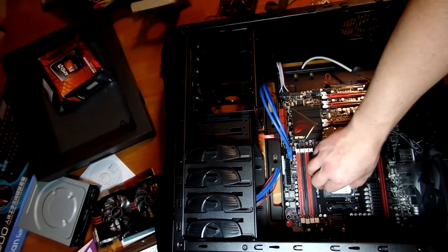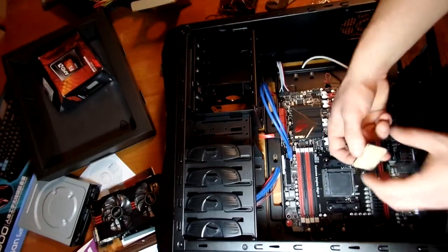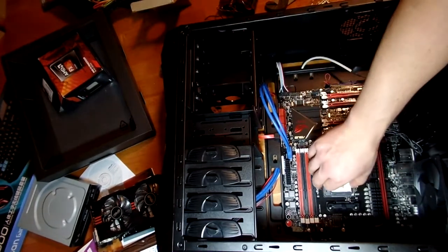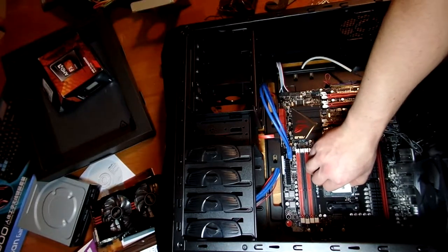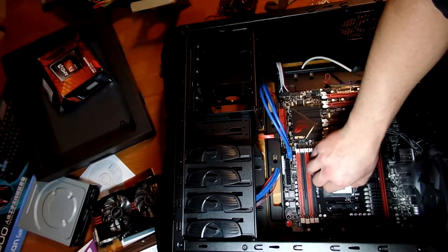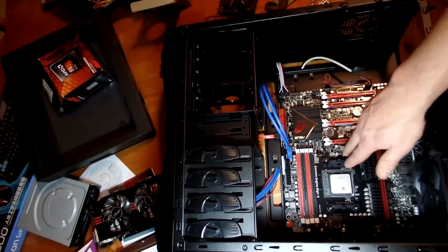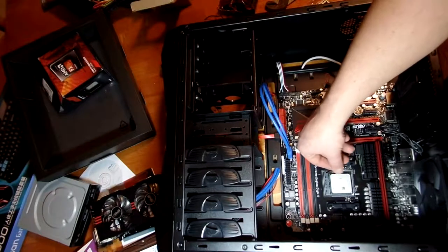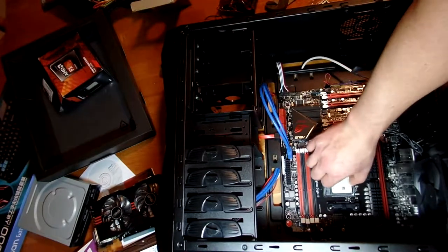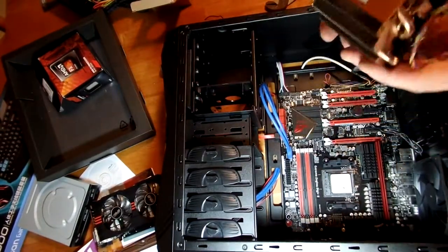The processor should set on there — it lines up only one way with the notches. Don't force it; once it gets lined up it kind of falls in on its own. Its own weight will take it down once you get it positioned. Go ahead and close the socket latch and that'll lock it in. Then we're going to put the heat sink on.